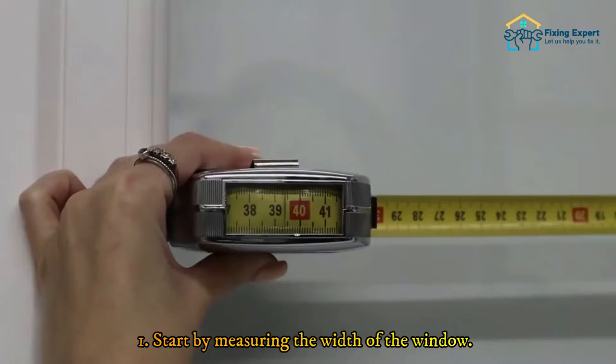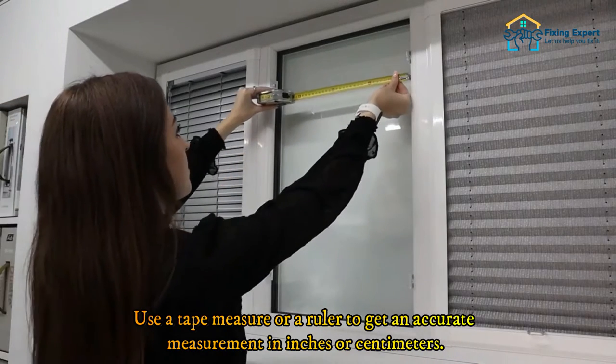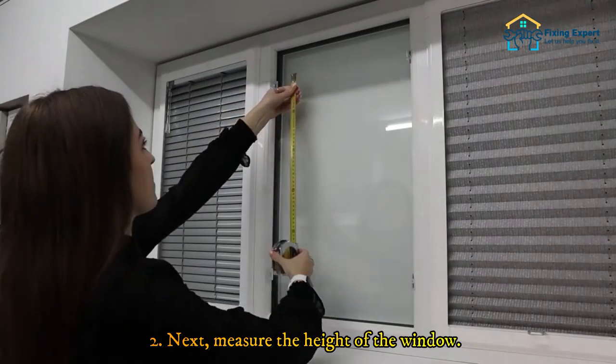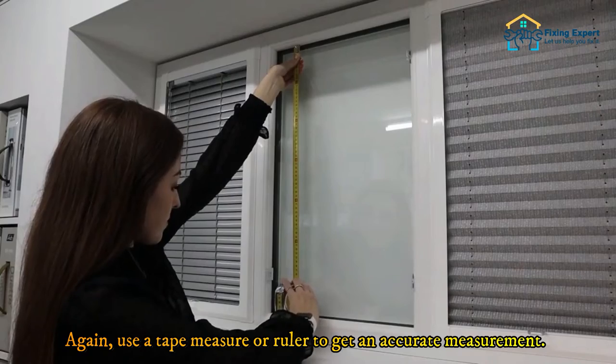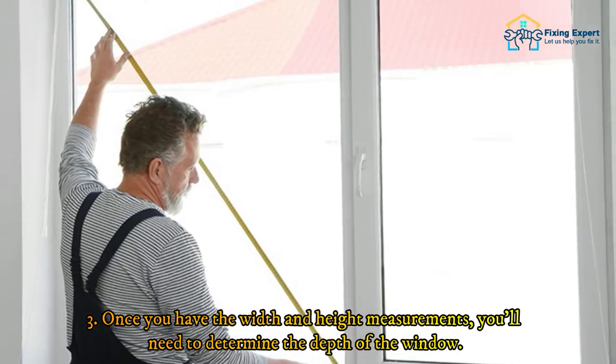First, start by measuring the width of the window. Use a tape measure or a ruler to get an accurate measurement in inches or centimeters. Next, measure the height of the window. Again, use a tape measure or ruler to get an accurate measurement. Once you have the width and height measurements, you'll need to determine the depth of the window.